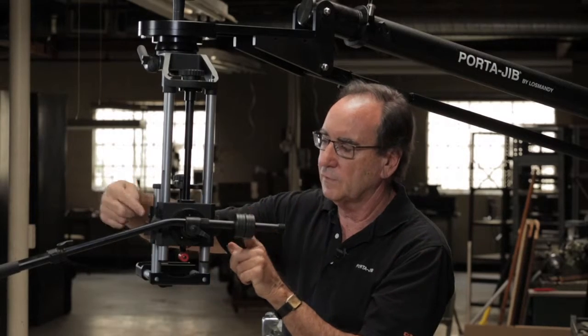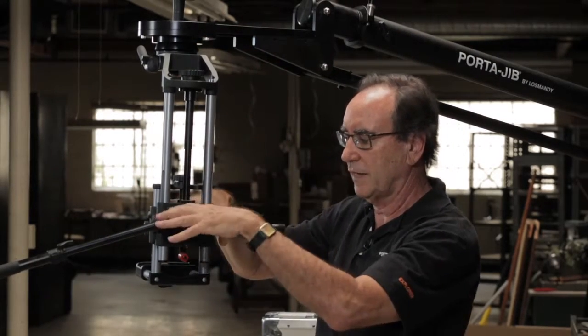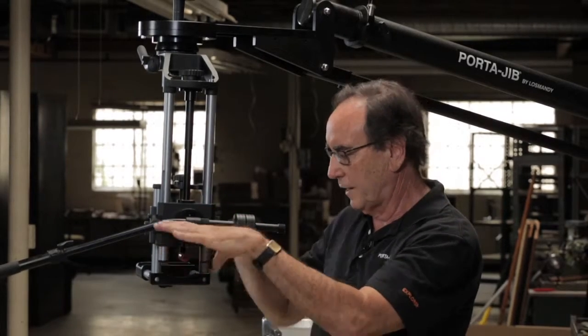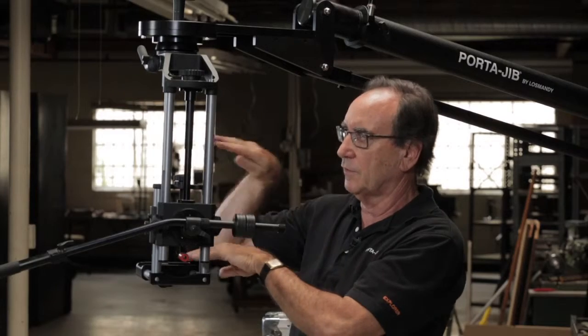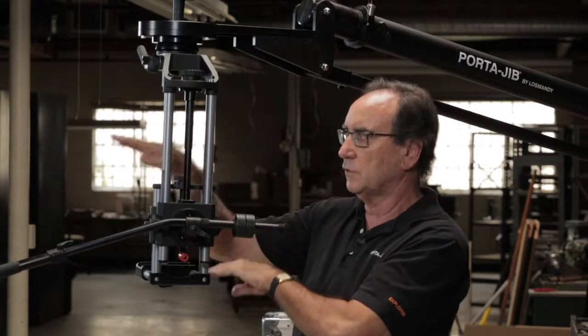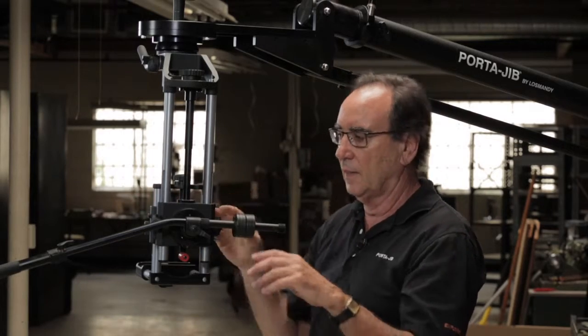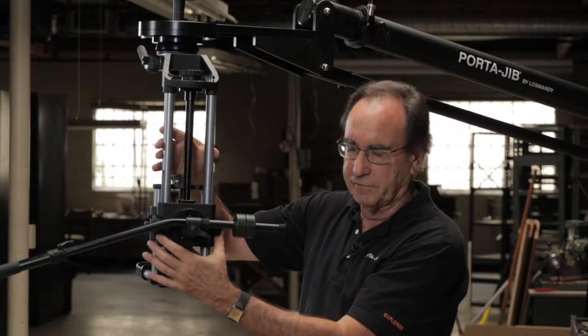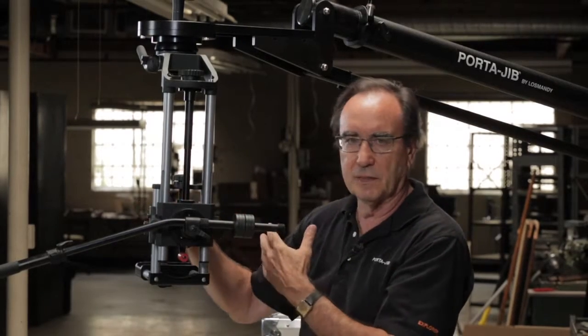Next on this side we have two locks and a big knob. This moves the entire camera support platform up and down depending on the size of the camera - how tall it is - to make sure it's going to clear through the opening. You don't adjust this very often; it pretty much always stays the same depending on the camera you're using.